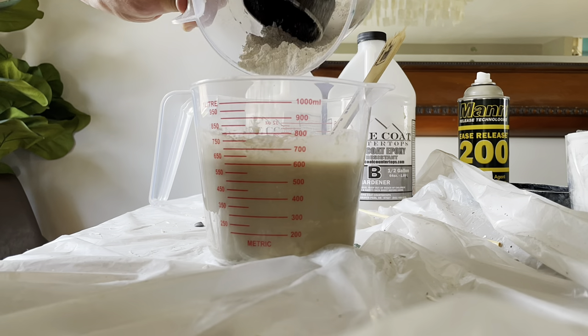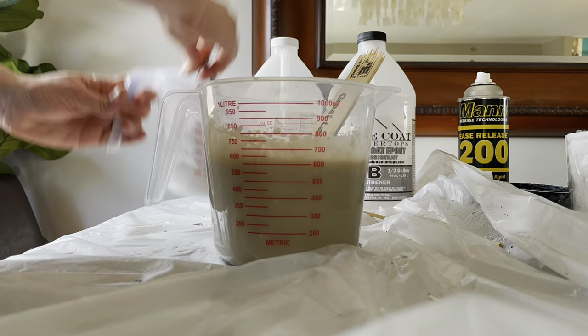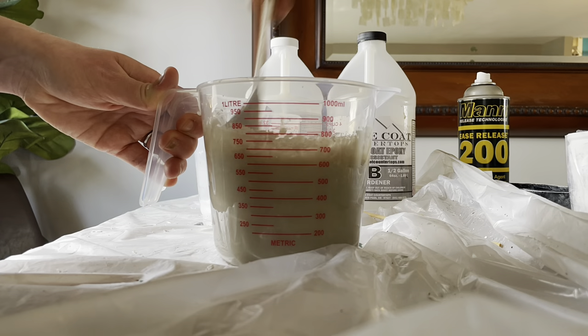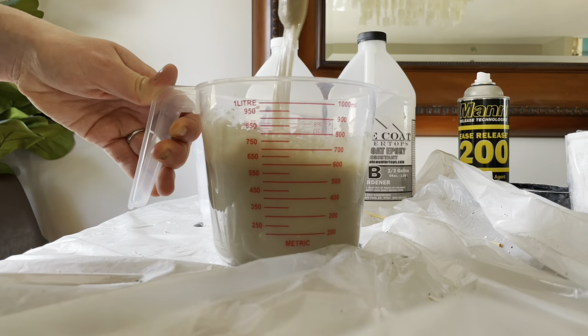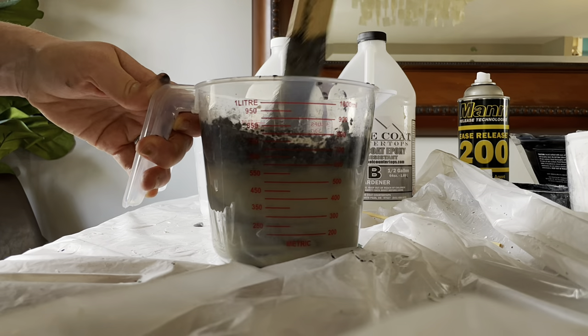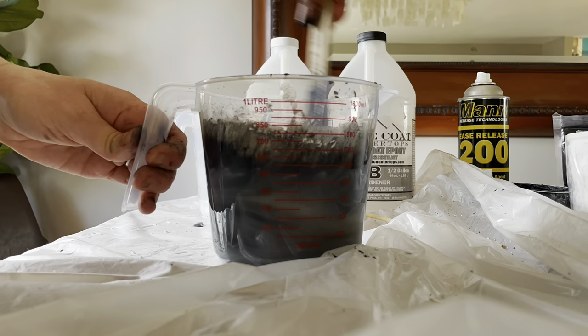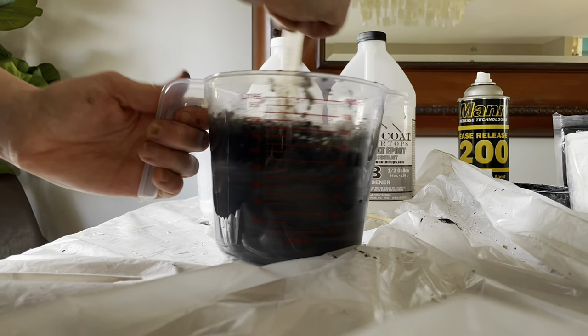I mixed it. I didn't love the color — it was turning out like a really weird, ugly gray. As you can see it was not a very pretty color. So I went ahead and added the black mica powder, and I kept mixing it in until I got to the color I wanted.